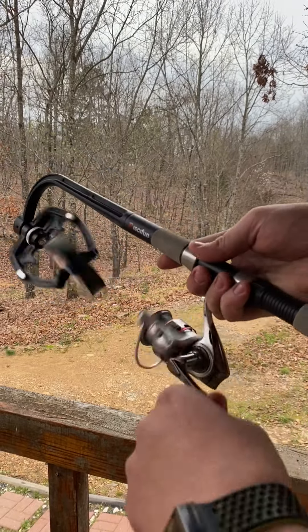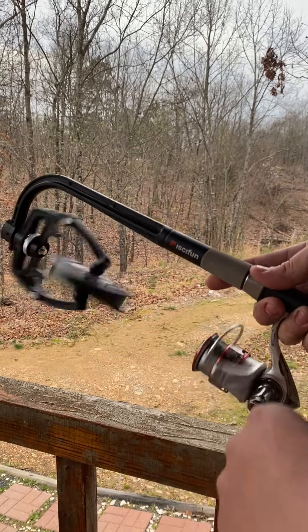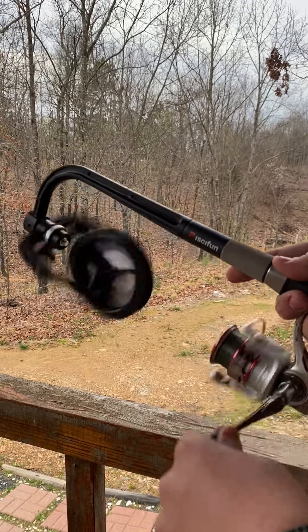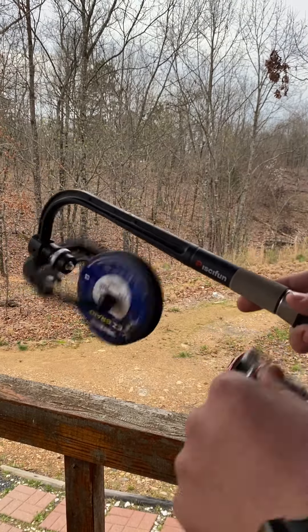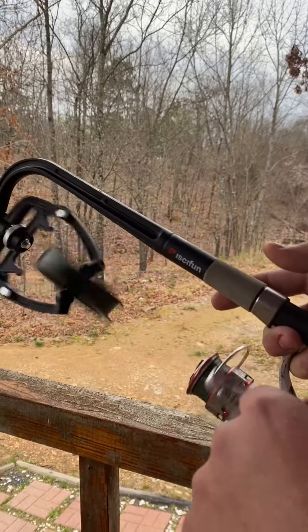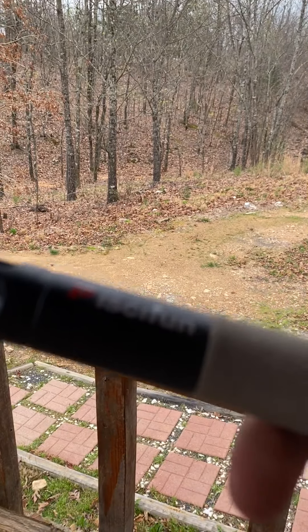Super handy thing to have, super awesome to pick up. I think it's less than 30 bucks. It makes spooling, especially by yourself, so much easier — so you're not sitting on the floor with a pencil between your toes like I've tried to do before. Just pick one up on Amazon for like 30 bucks or something like that.